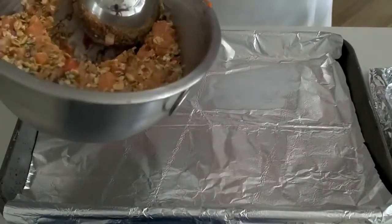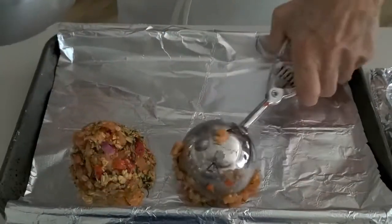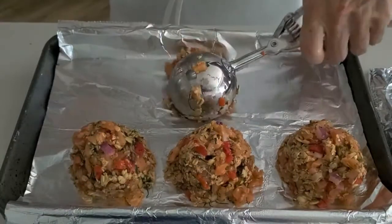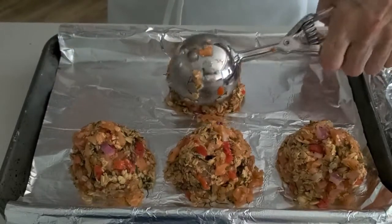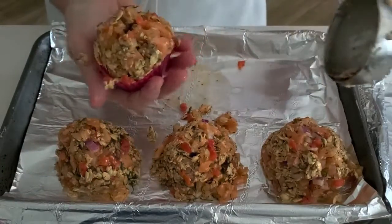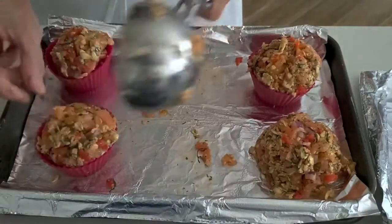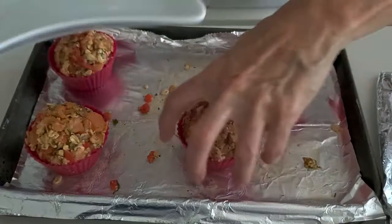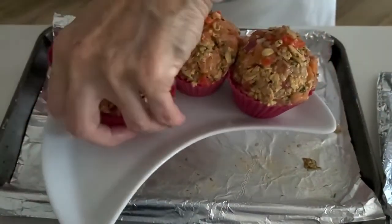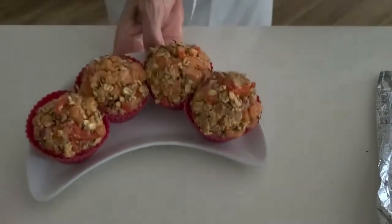Now here we have our salmon cakes. Same thing with our scoop — we take out four scoops from our preparation and we can actually bake them like this. I'm going to bake them in these beautiful silicone molds because they look prettier and they look amazing. You can refrigerate them until everyone's ready to come home and eat, or you can bake them right away too. We're going to bake them at 350 degrees for 20 to 25 minutes.